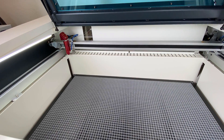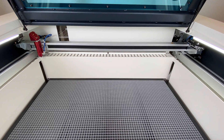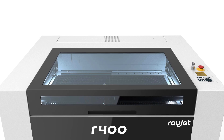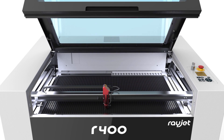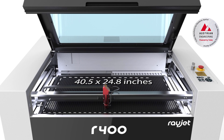If you're looking for a laser machine to mainly laser cut with some engraving, the R400 laser cutting machine developed by Trotec will meet all your needs at a very affordable price. The R400 is the perfect laser cutter for all standard sheet sizes up to 40.5 by 24.8 inches.